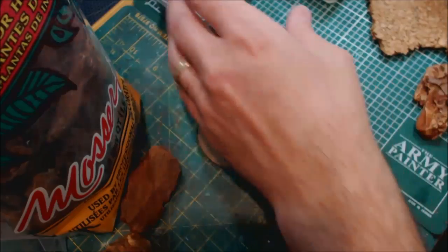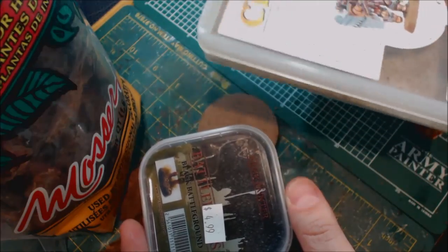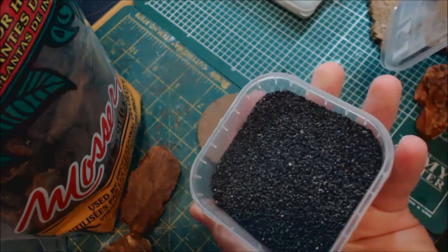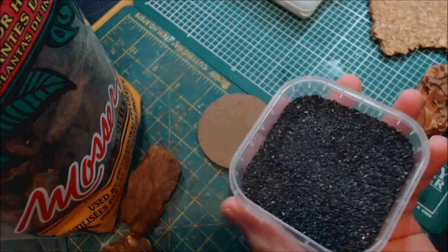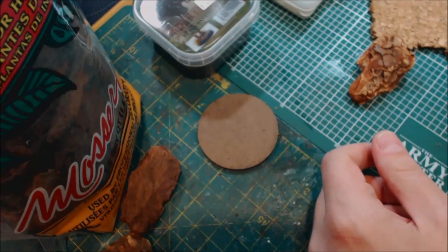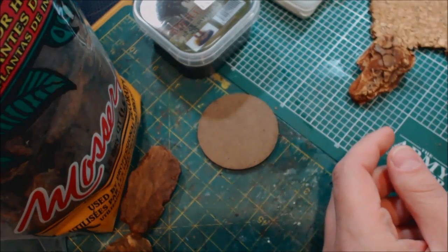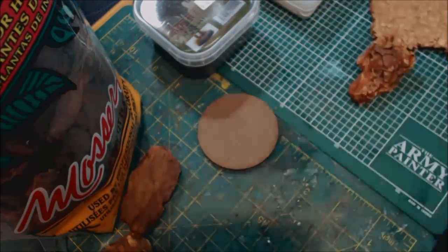Finally we've got grit or sand. I've got some Citadel hyperfine sand, and some Army Painter grit — I like this stuff because it has a nice varied size from small to bigger rocks. You can also just grab grit out of your yard. And then there are a couple of secret ingredients: good old white glue, and DAP all-purpose spackling paste — very useful stuff.